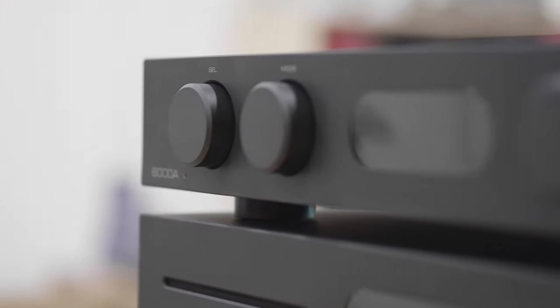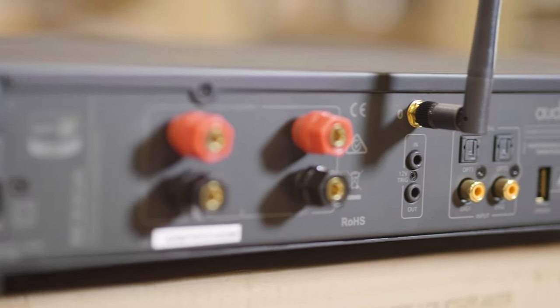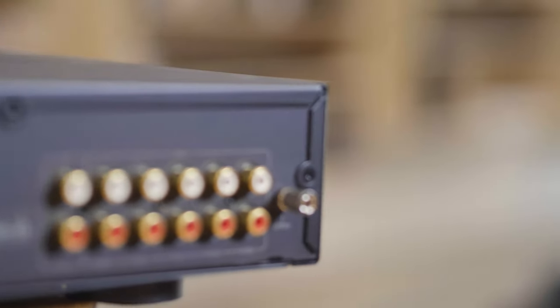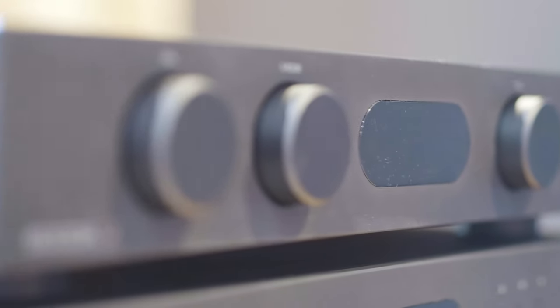From our point of view, everything about the AudioLab 6000A — from its build quality to its sound, to even the small things like the satisfying click of its rotary volume dial — just screams class. If you're in the market for a brand new amplifier, we highly recommend putting the AudioLab 6000A on your short list.